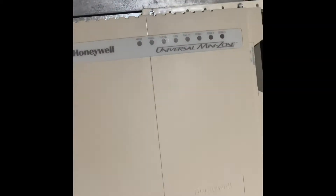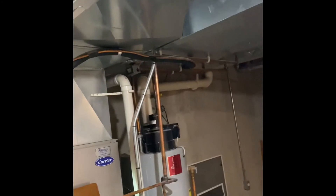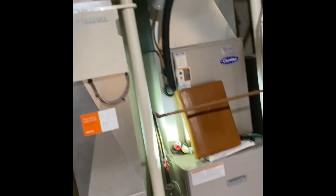Here's my universal mini zone control panel. Refrigerant lines will just get replaced — they go straight to the outdoor unit. The two-inch flute pipe will get cut into and we'll rebuild back down into our system.